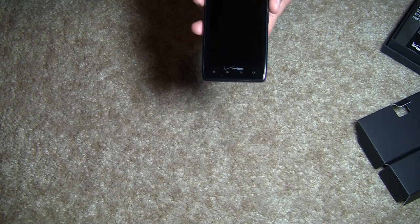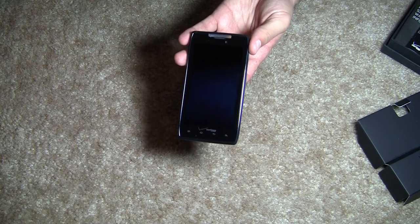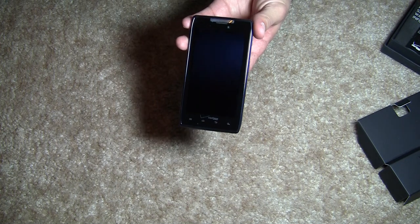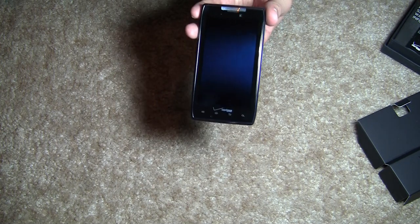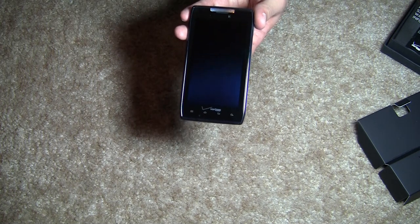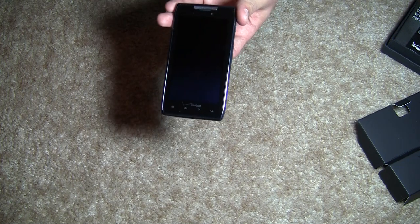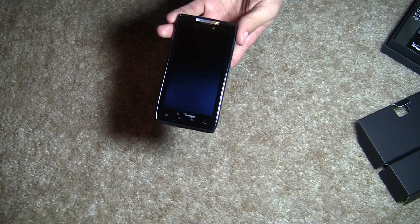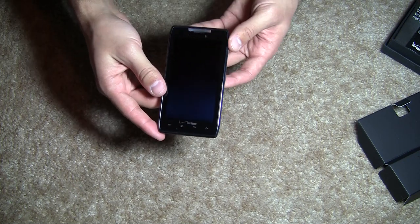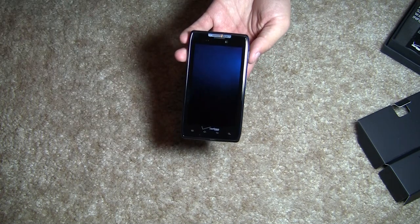The device comes with Android 2.3 Gingerbread. However, Motorola says that the device will be upgradeable to Android 4.0 Ice Cream Sandwich in early 2012. It has a 4.3 inch diagonal capacitive multi-touch display. The resolution is 540 by 960 pixels and it is a Super AMOLED display, so you're going to get very nice contrast ratios and it should look very nice outside.